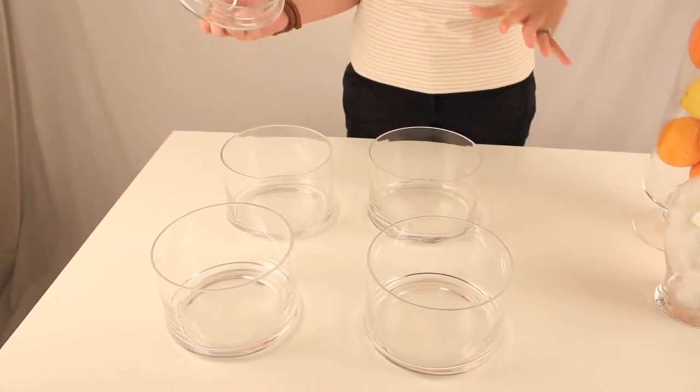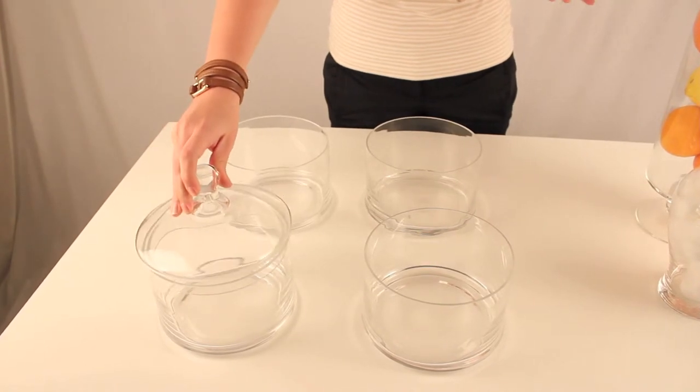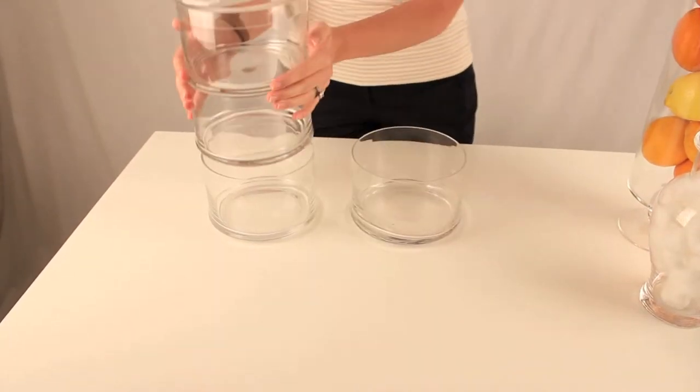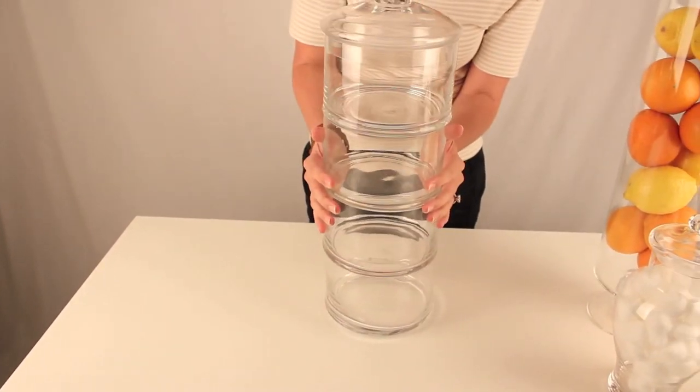I think this is perfect for the kitchen if you have different types of candy you want to add, different types of cookies. You can also use this in the bathroom for any bath accessories — bath salts, cotton balls, q-tips — anything you want.